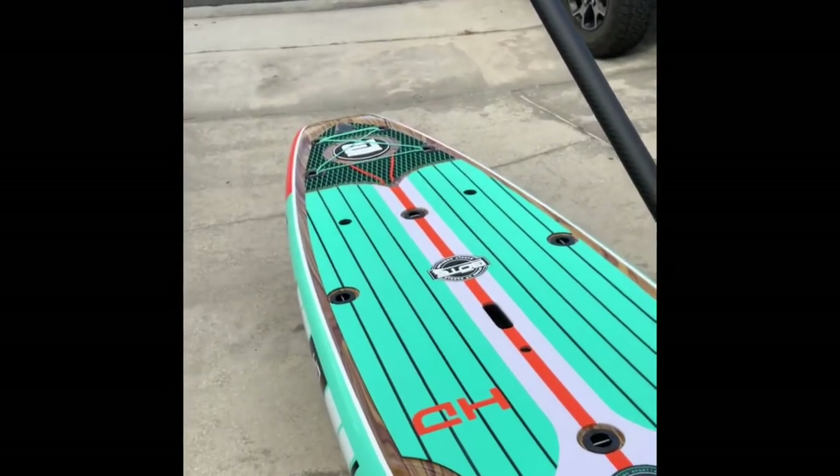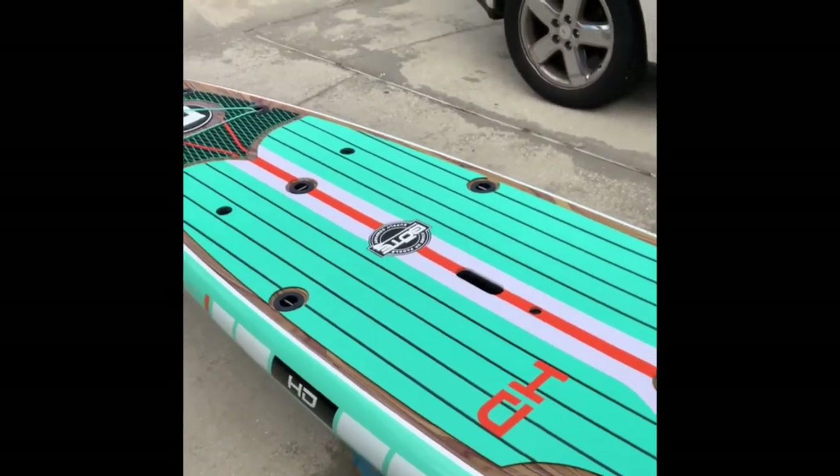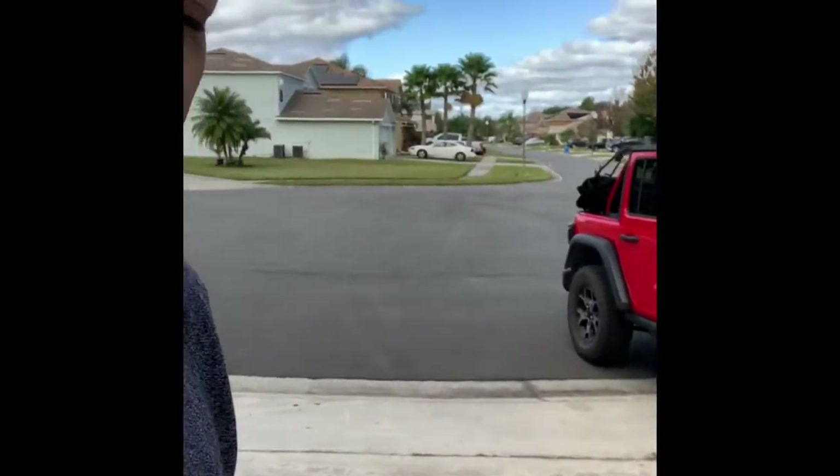So guys, there it is. I hope you enjoyed this unboxing video. This is the Boat Board HD, 10'6", can hold up to 240 pounds. If you want your own — and these don't come cheap — let me know and I'll see if I can get you a discount. If I have a code or just a link, I'll post it in the comments, but hit me up in the comments directly and I'll see what I can do to find you some kind of a discount.